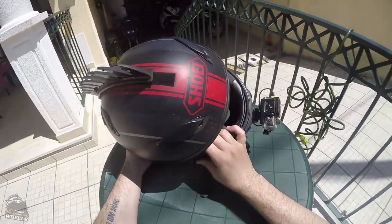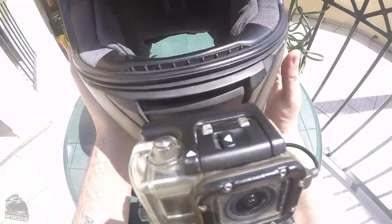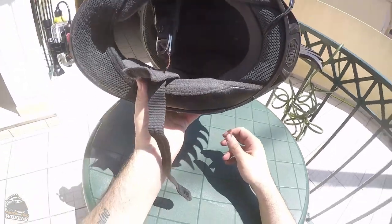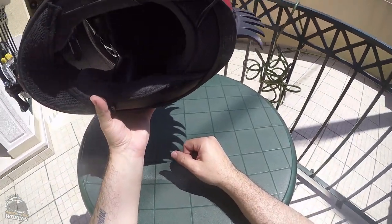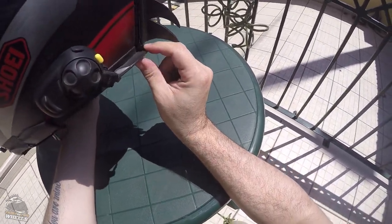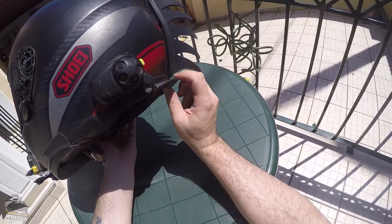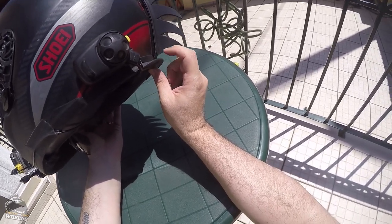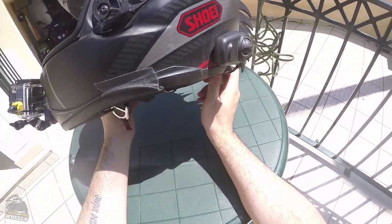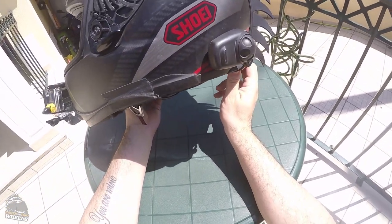It adds a bit of weight to the helmet, that is true, but it works pretty well. I removed the face plate so you guys could look inside the helmet easily without dealing with reflections. This is a really good helmet. There's only one thing I don't like — this little thing here, which is for aerodynamic purposes. If you wear a suit with a hump on the back, this usually catches on that hump and you can't turn your head, so it's not really good for track days. I don't have a jacket with a hump, so I don't really know about that.